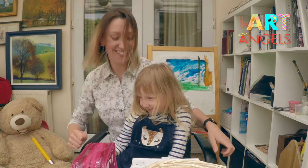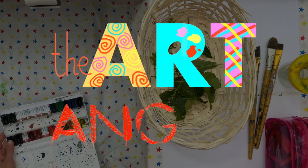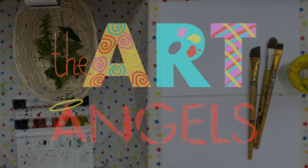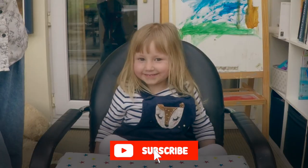Are you ready, Sofia? Yes, let's get on with it! Sofia, would you like to take my place? You are in charge! Are you comfortable?